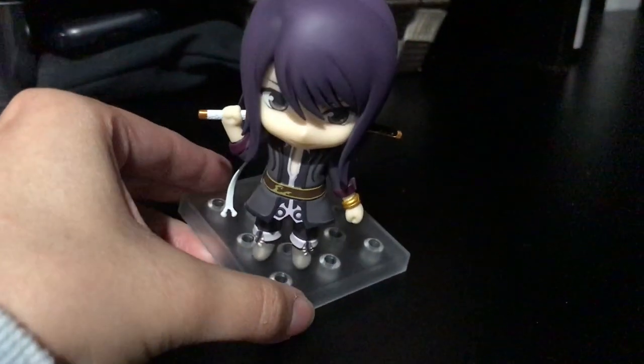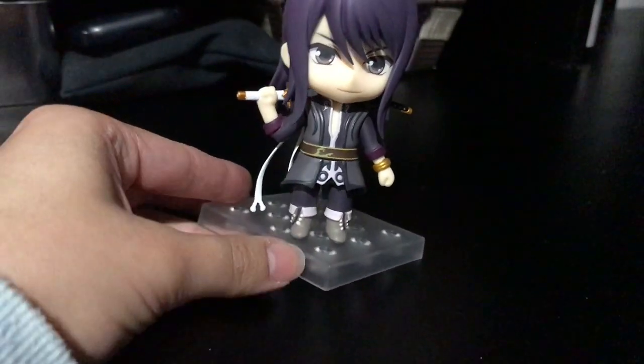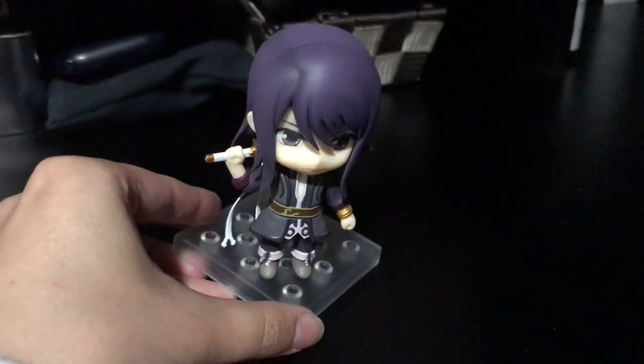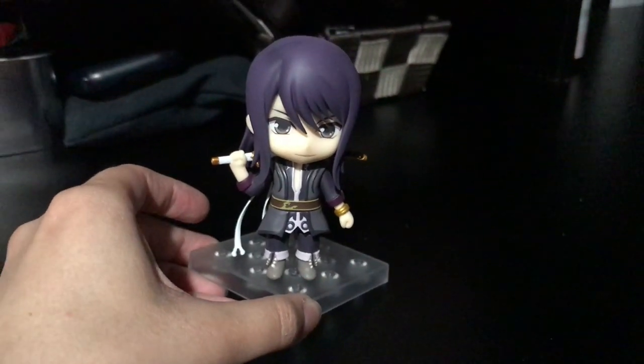His little boots are cute. I don't know if you can see, but the paint on his boot is a little weird. Sorry for the awkward filming — this is done on my iPad, not a great time. I do have some complaints about him, unfortunately.